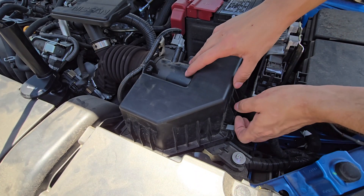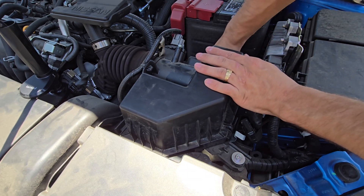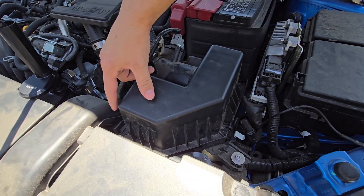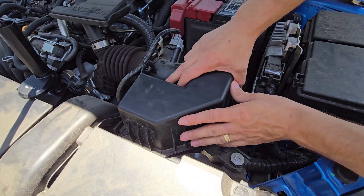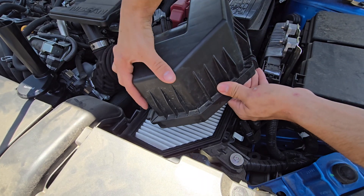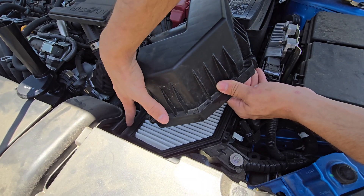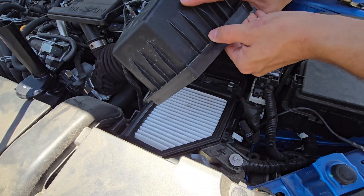We're going to remove the right clip and remove the back clip. As mentioned, there is a little hold-down or slot on the right side, so we're going to take our air box, angle it up, and slide it out. Here's that little part that juts out and slides into the slot — so tilt up and slide out.